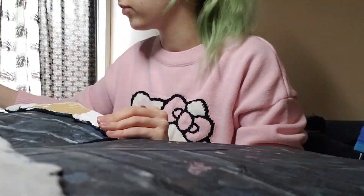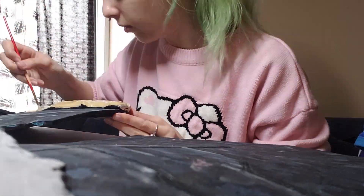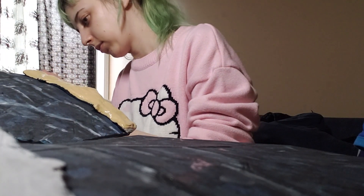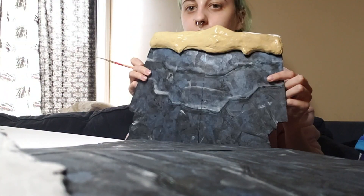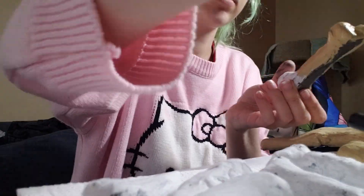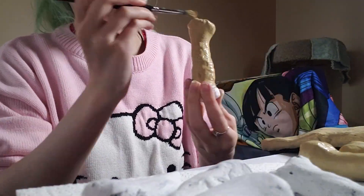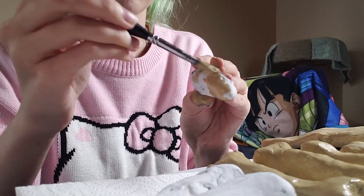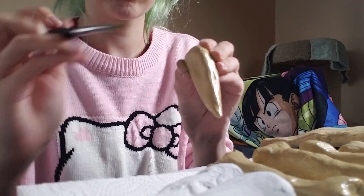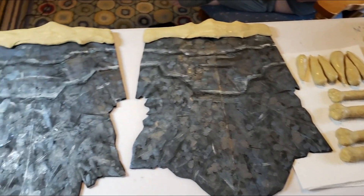Then I did a coating of a sort of tan color over the bones so I could start getting those to the color I wanted. It's already starting to look together! I felt this was a good middle tone because I have colors for highlight and for shadow, so having something more in between for the base felt better.